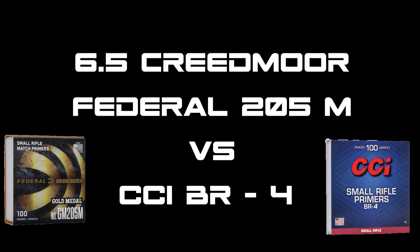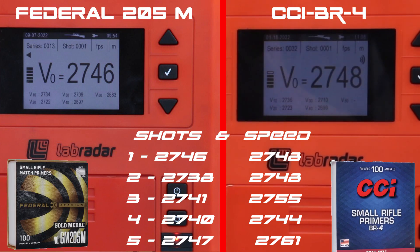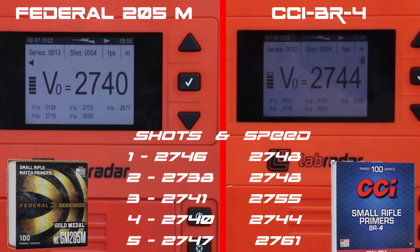Now on the 6.5 it's Federal match compared to the CCI match BR4 primer — again shot for shot on the lab radar screen with the shots displayed in advance. It's a very tight race between the two primers; unfortunately shot number five for the BR4s is a little bit higher, giving it a bigger spread, but nevertheless a very good race between the two primers.